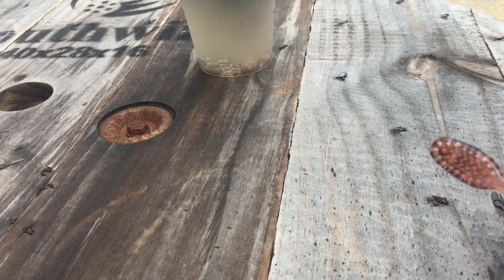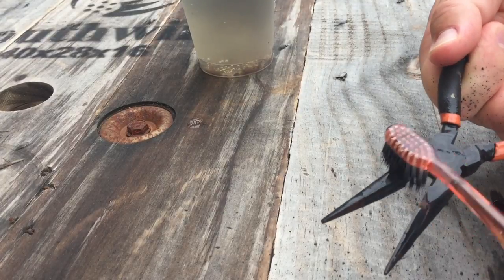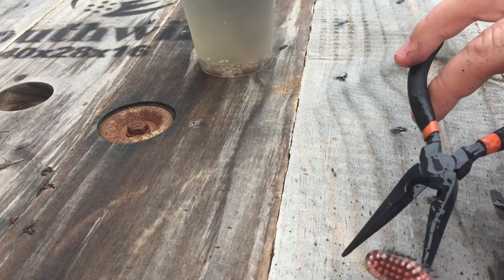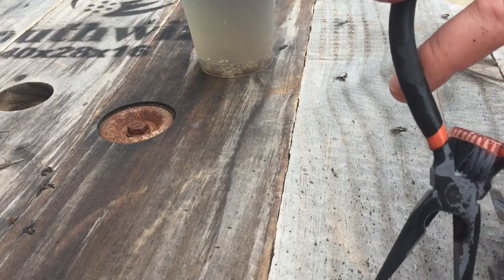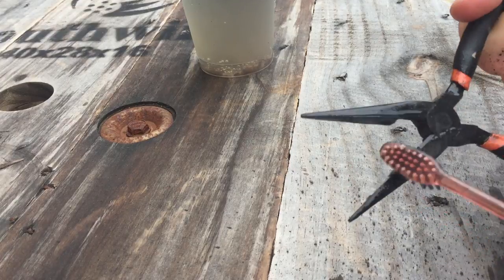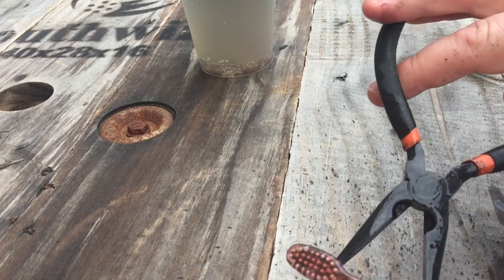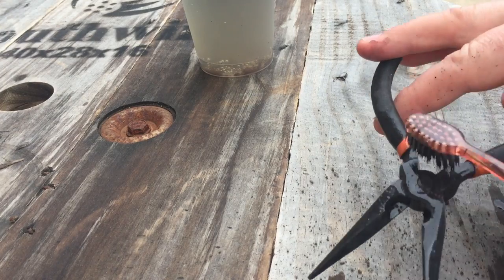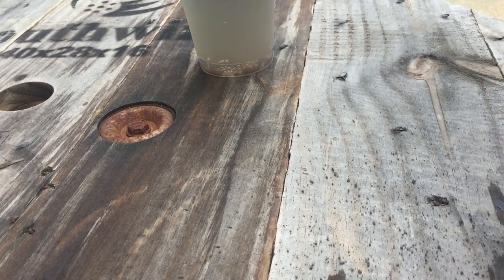I'm gonna dip these off — whoa, lots of black stuff came off. So there could have been some kind of coating on these as well. You can see the brush is turning really black — there could have been some kind of protective coating on these. So what I'm gonna do is oil them after I get them all cleaned up and put them back in the fishing tackle box, and we will be good to go the next time we go fishing.